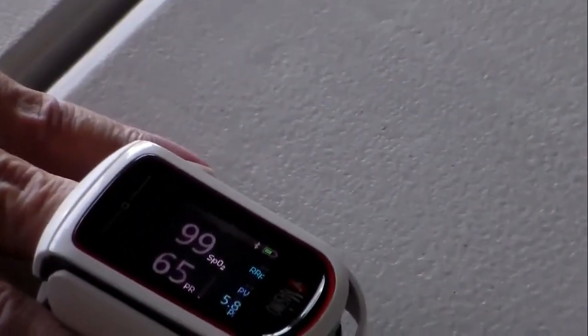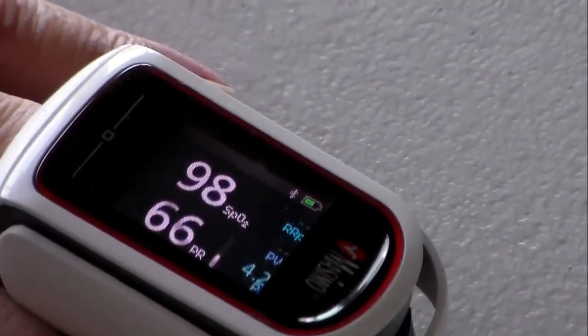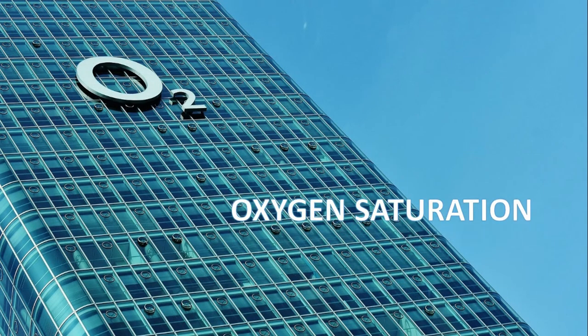Oxygen saturation is the fraction of oxygen-saturated hemoglobin relative to the total hemoglobin in the blood. It is denoted by the symbol SpO2. The heart rate is automatically calculated along with oxygen saturation in the pulse oximeter, and the normal levels of SpO2 should range between 95 to 99 percent.